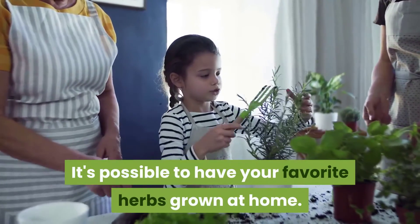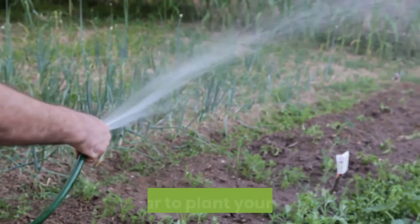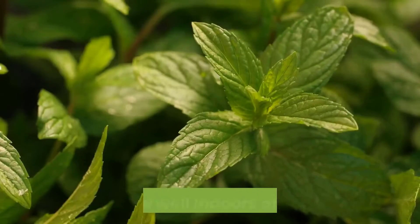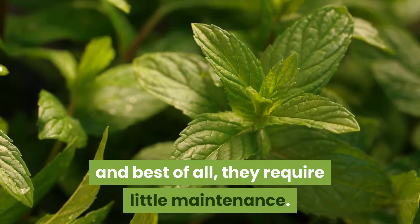It's possible to have your favorite herbs growing at home — you don't need to break the bank to get a farm or go far to plant your herbs. Herbs grow well indoors or outdoors, and best of all they require little maintenance.